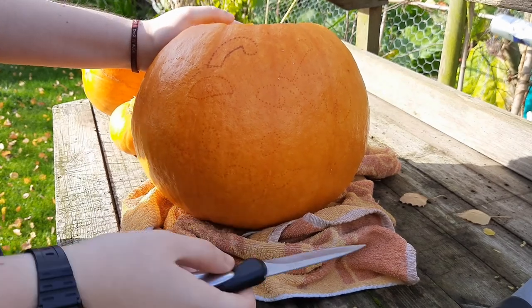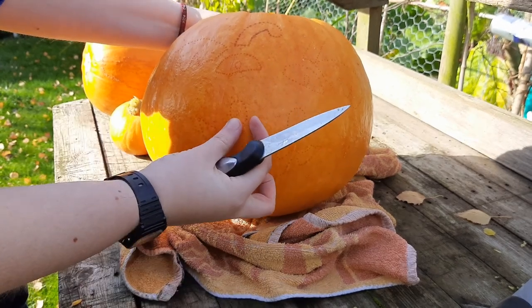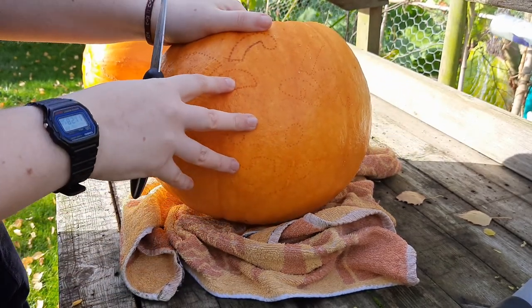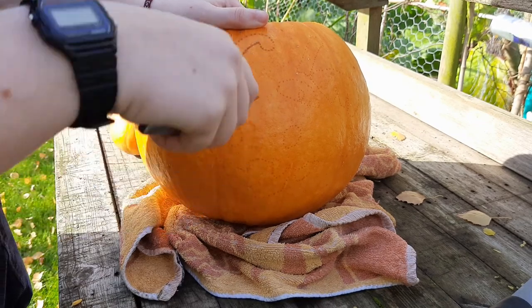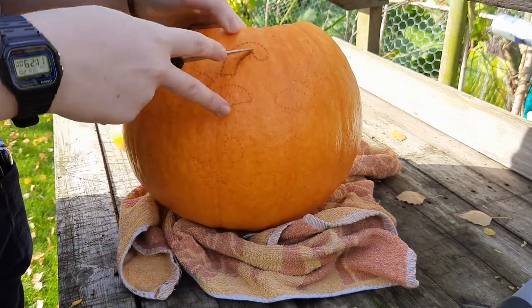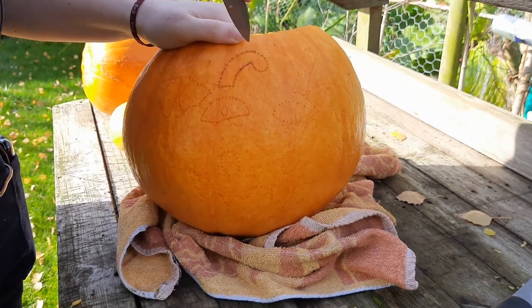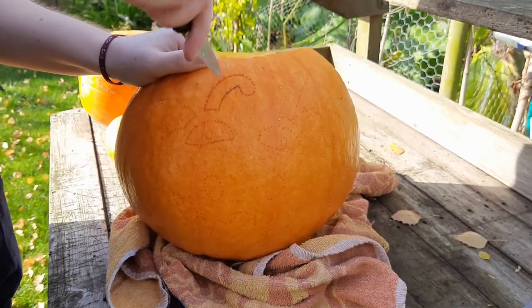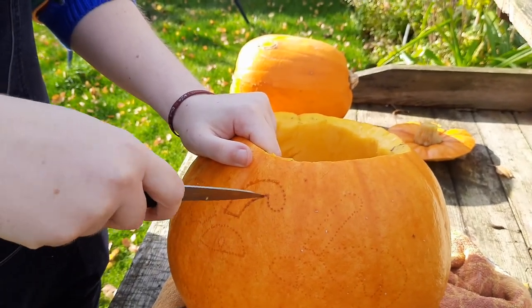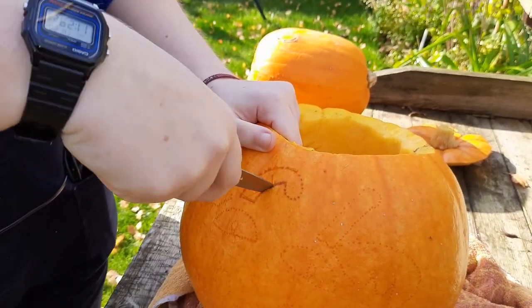We've got our outline and all that's left to do is carve it. Depending on your design, you want to start with the smallest details first. This is because if you take out lots of big sections first you'll weaken the structure, and when you come to do the smaller details the pressure might collapse the pumpkin. Be very careful going around with the knife, and depending on the design you might want to take sections out a bit at a time rather than cutting around one whole piece.